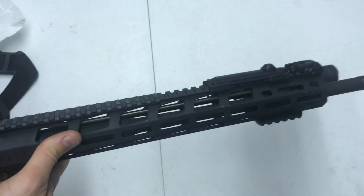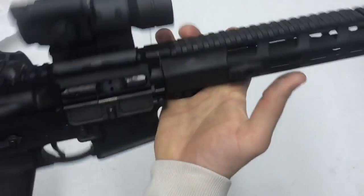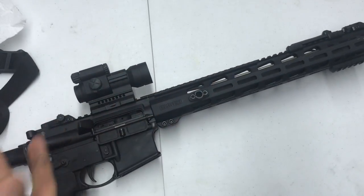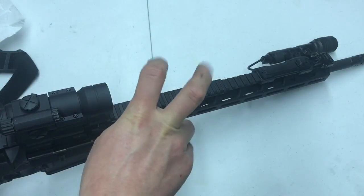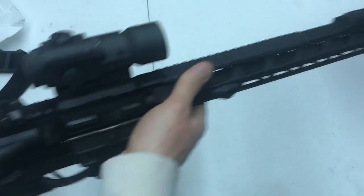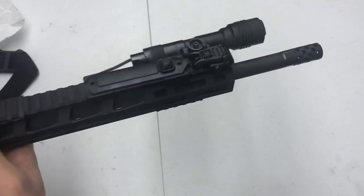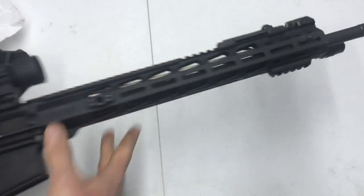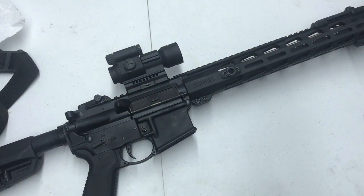My favorite things about this rifle are definitely the rifle-length gas system and the trigger — super nice. It seems like a versatile rifle: you can put a one-to-eight on it and run it as a 100-to-300-yard range gun, or have it set up as a fighting rifle with an Aimpoint red dot like I have now. Sure, that 18-inch barrel might be a little long if you're in buildings, but I'm not doing that.